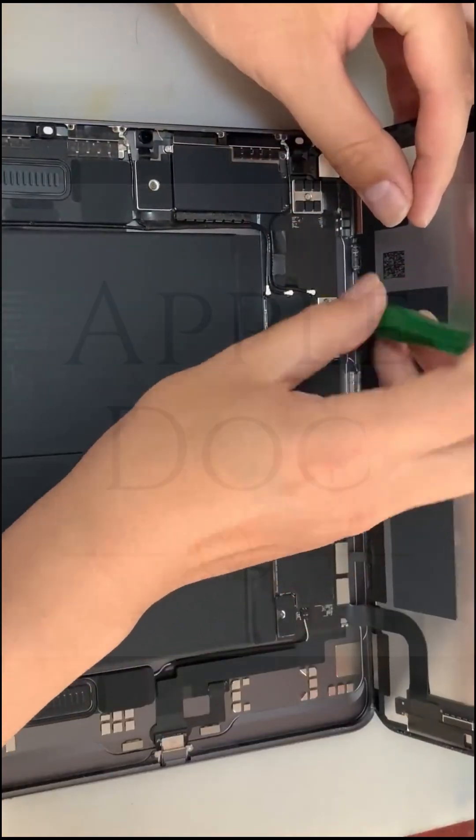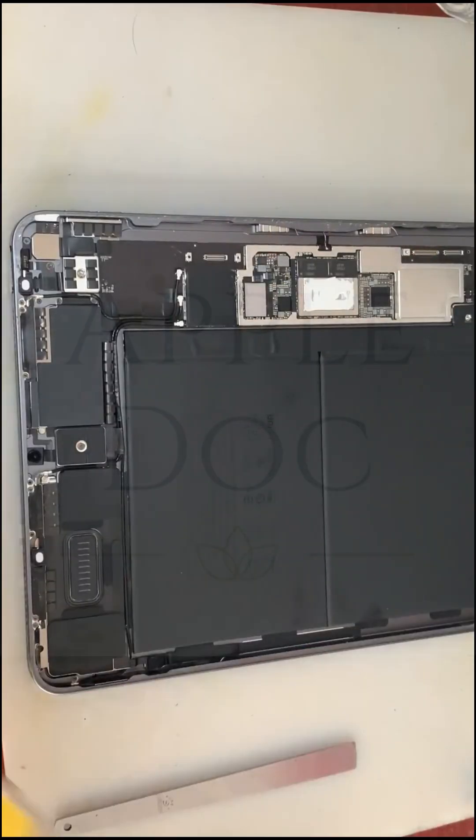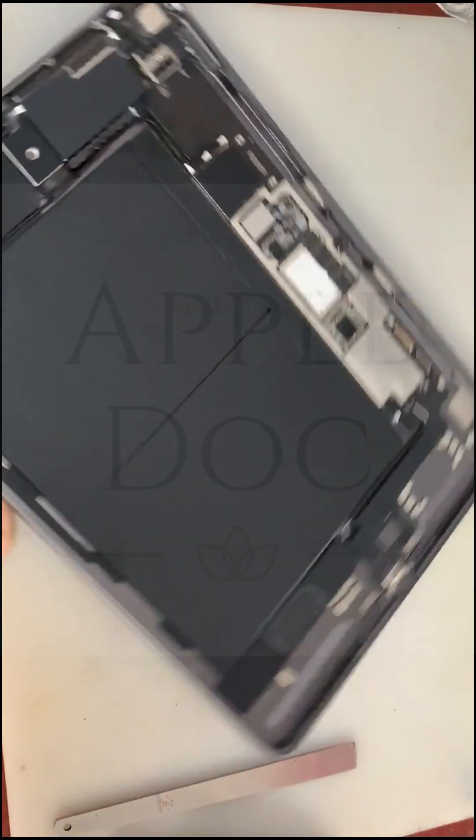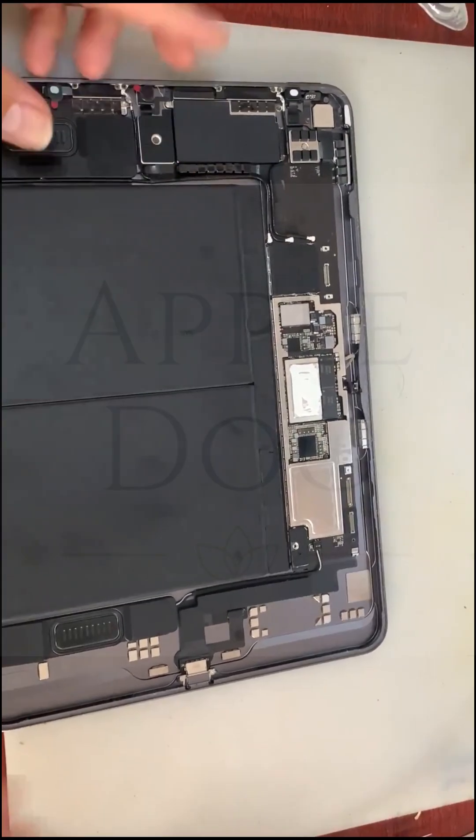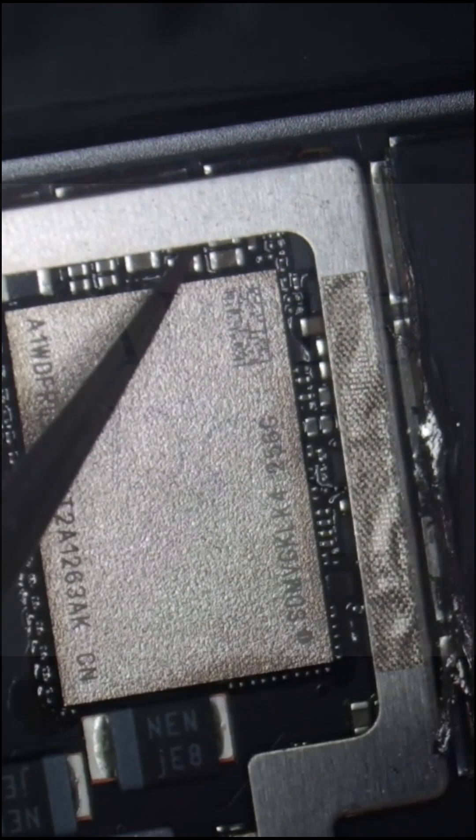Think of the motherboard as the engine under the hood. This one's packed with tiny components, each playing a big role. And after some detective work, we found the culprit — a faulty chip that left this iPad stranded.